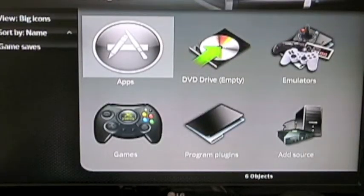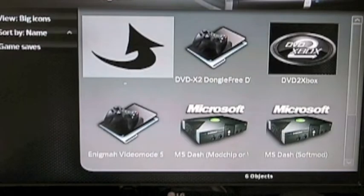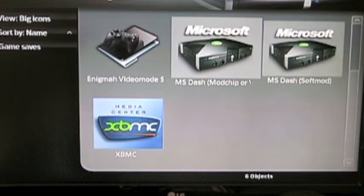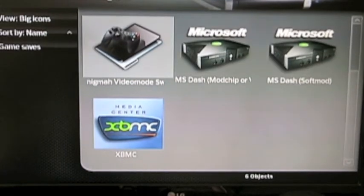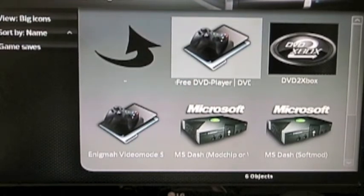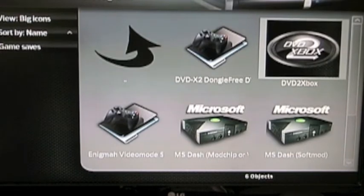Next we've got programs. Programs — you shouldn't have to use apps too often, but there is an icon there if you want to. There are some apps. There are four right here I would just not touch. You might need to use this one if your DVD is not playing or something. And this is called Dongle Free — it just means without the remote control, so you'd use the controller with it. And then DVD to Xbox — if you have an Xbox game at home or you find one at the Salvation Army or somewhere, you want to buy it and put it on the hard drive, you can use this. It's pretty self-explanatory.